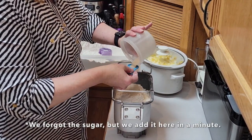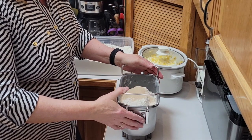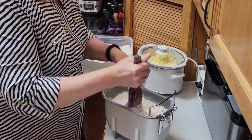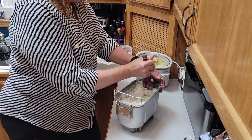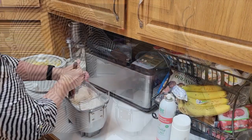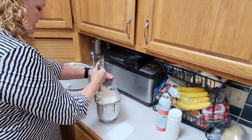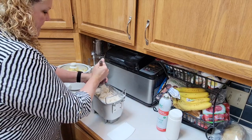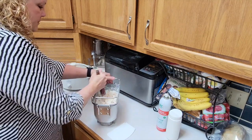This bread dough machine is really only set up for one batch, but I do two batches and kind of trick it. I stir it a little bit because I've got it really full — if I don't stir it the machine struggles. The machine typically does all this stirring for you, but I'm putting more in it than it's supposed to have. The machine will stir it and let it rise the first time, then I'll take it out, make my rolls, let them rise the second time in the pan, and then bake them.